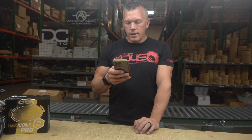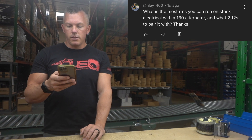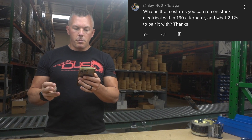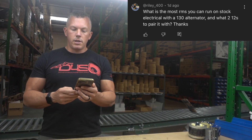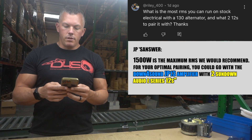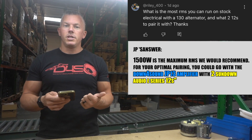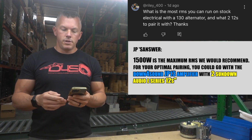Up next we have rally underscore 400 — what is the most RMS you can run on stock electrical with a 130 amp alternator, and what 12s to pair with it? This is kind of a loaded question, but I would say around 1500 watts would probably be the max I'd recommend. For 12s with a 1500 watt amp, you could do a JP 13 amplifier with two Sundown E-Series 12s — it'd be a great matchup.